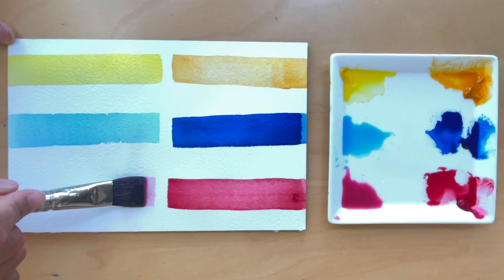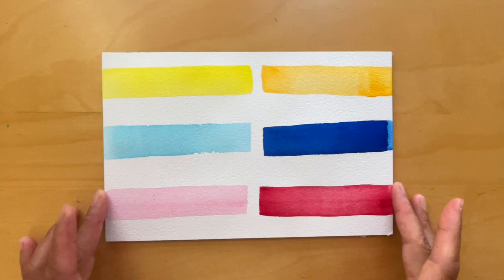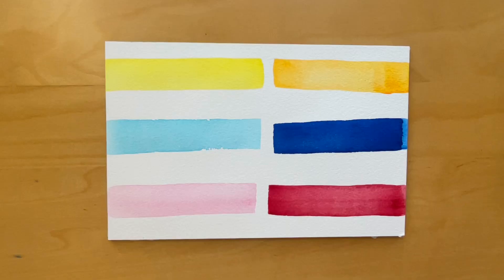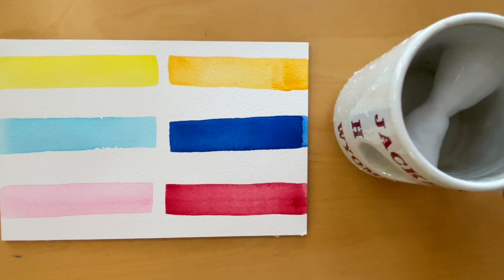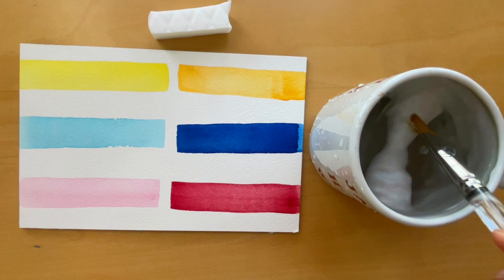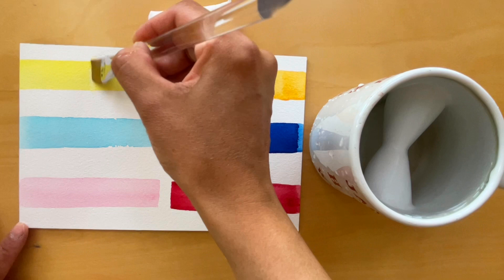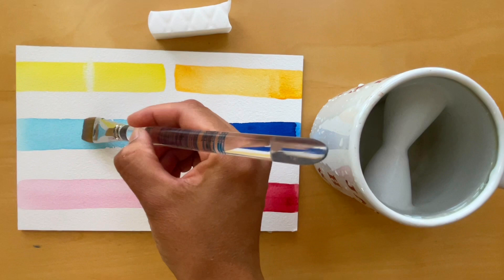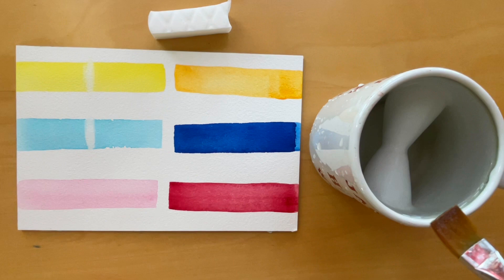Some artists use the staining property of watercolors to create different effects in their paintings. By layering multiple washes of highly staining pigments, they can create rich and deep colors that cannot be achieved with a single wash. However, we must be very careful when applying staining colors because they are difficult to correct. On the other hand, pigments with the weakest staining properties can be used to create delicate and soft washes that can be lifted or reworked with water for more subtle effects. To lift colors, you may use a hard bristle brush, a magic eraser or even an old toothbrush.